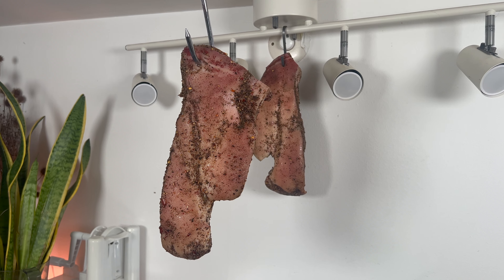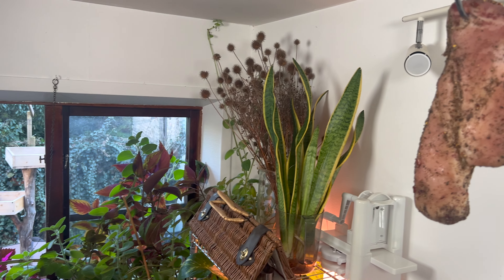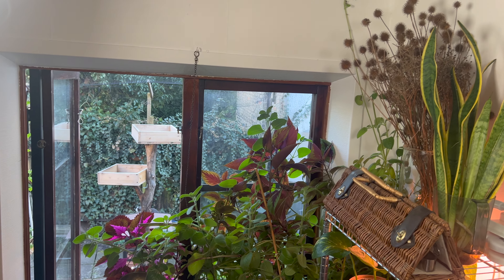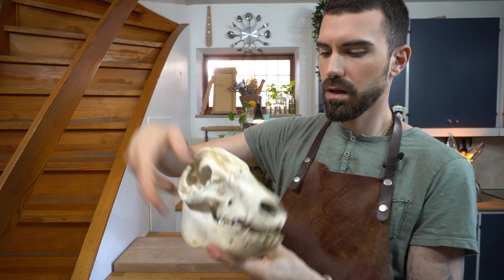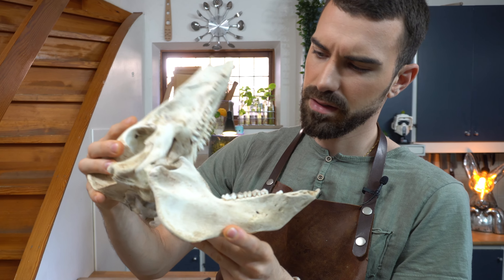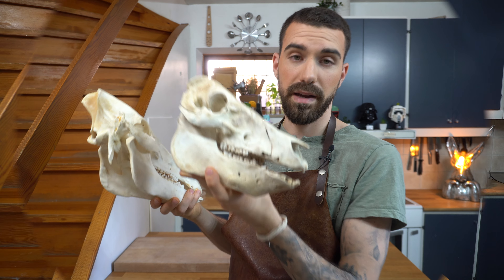I'm going to leave it here for 30 days. That's everything prepared for the guanciale. The skull here is almost ready — all the meat is removed. Some of the teeth fell off during the boiling. I'm going to superglue them back in place.